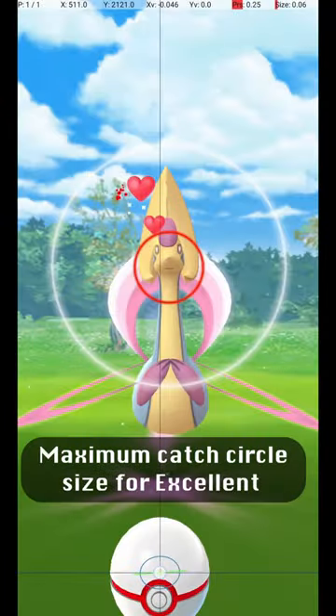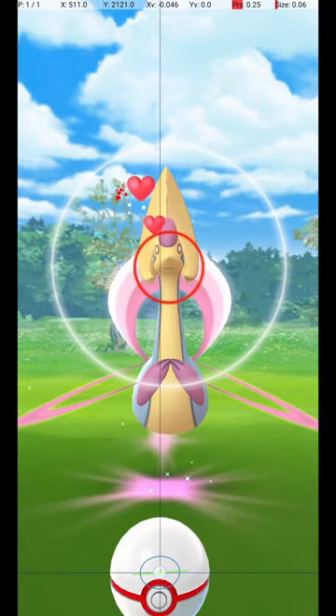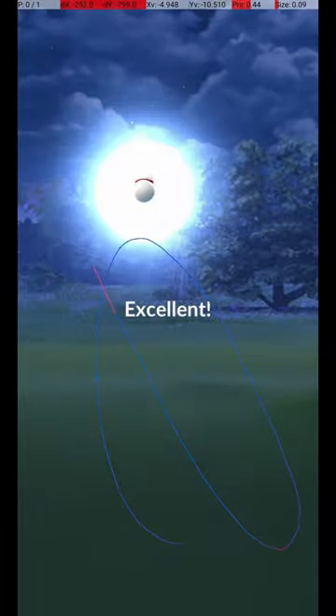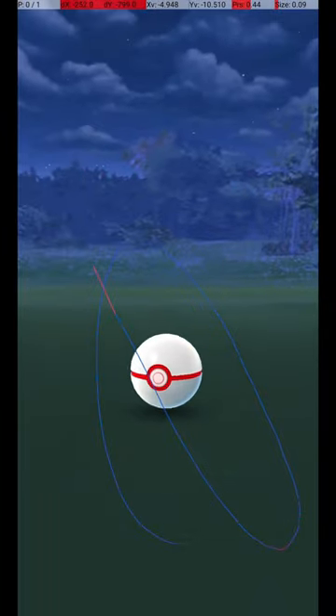This shows the maximum Catch Circle diameter for an Excellent Throw, where the Catch Circle is 30% of the diameter of the Gray Circle. Thanks for watching! To see the rest of the Excellent Pokédex, please hit like and subscribe. I'll see you next time!